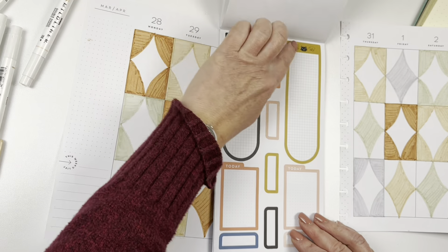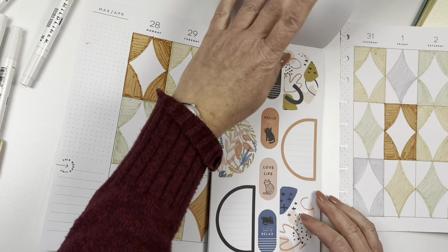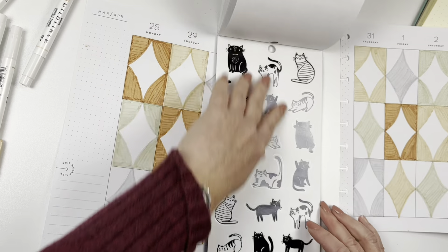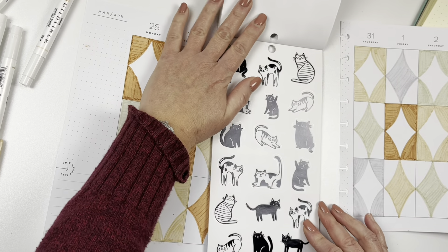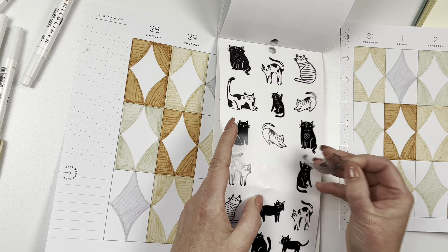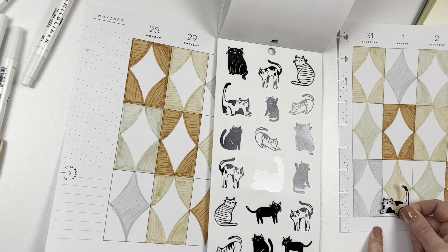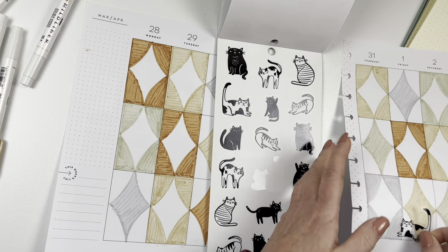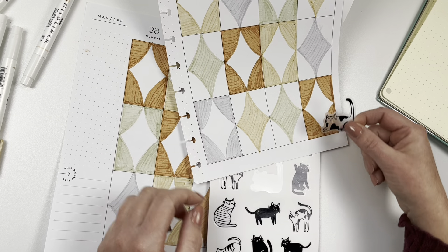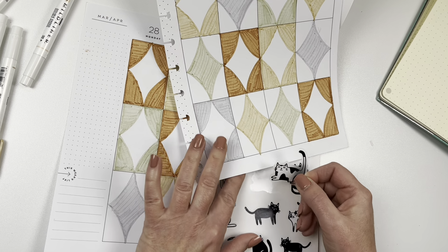Oh, here are some boxes — this is cute too, but I don't want any of these curves. These black and white cat stickers could be cute too. It'd even be cute if I could make it look like the cat is peeking out of something — if I just cut it so it's peeking behind the curtain. Something to think about.